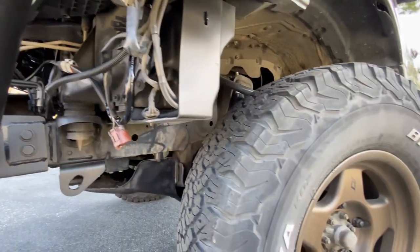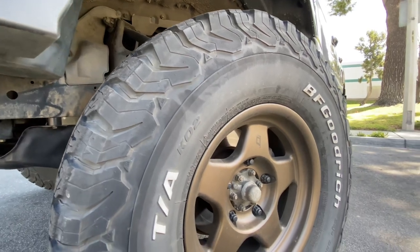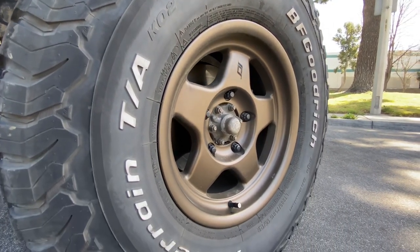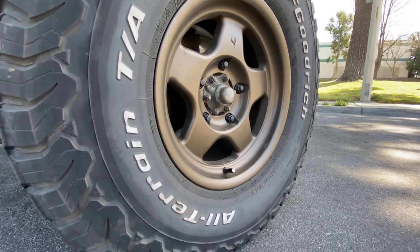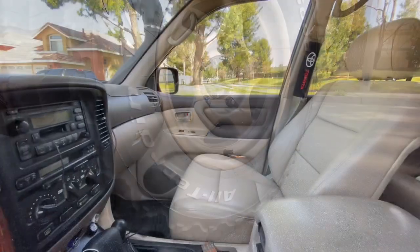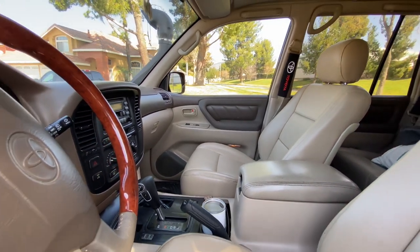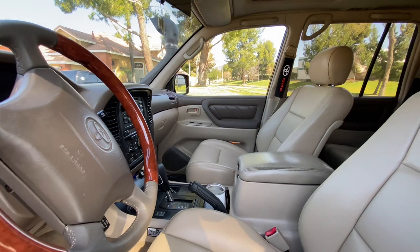For tires, we went with the BF Goodrich KO2s in a 285/75/16, and the wheels are the first generation F5 from Stealth Custom Series. My brother also had the front seats reupholstered — he didn't go with anything special, but they just look so clean that I had to showcase them here.